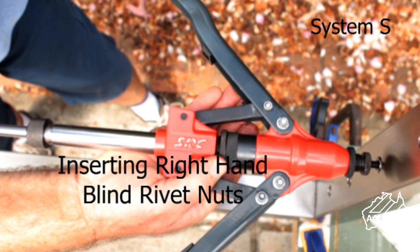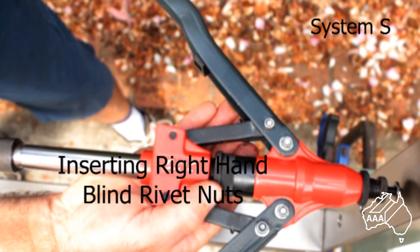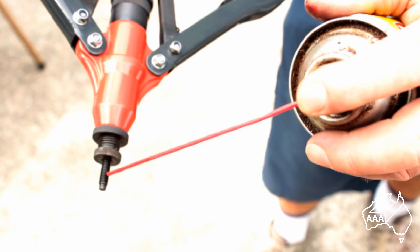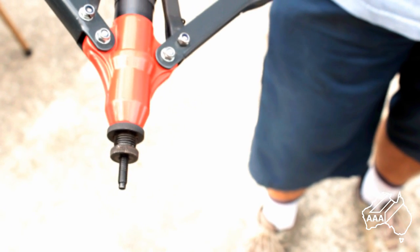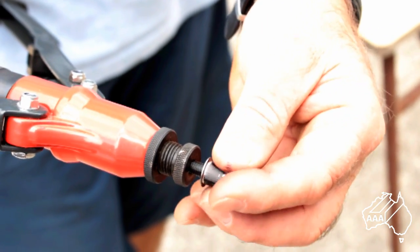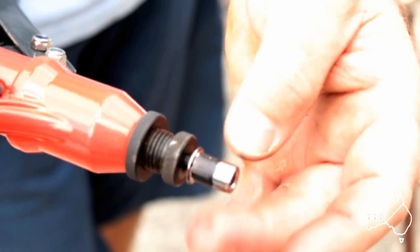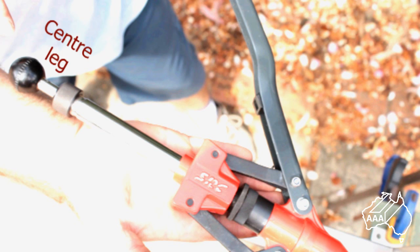After marking out and drilling the holes in your posts, begin by inserting and crimping a right-hand blind rivet nut into each one. If possible, spray the mandrel with some form of lubricant — this will make it easier to release after the blind rivet nut is crimped. Next, screw the right-hand blind rivet nut onto the right-hand mandrel. Make sure the centre leg is pushed all the way in when crimping the right-hand blind rivet nut. This is important or you will have difficulties releasing the blind rivet nut from the mandrel.